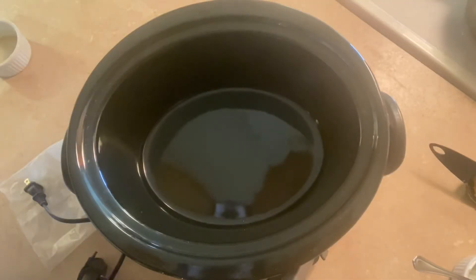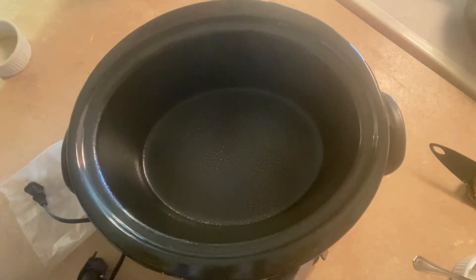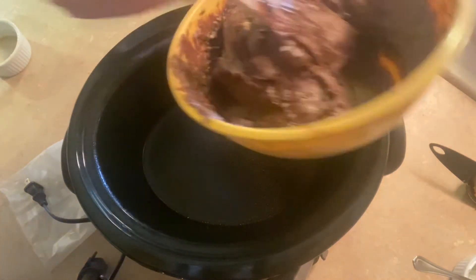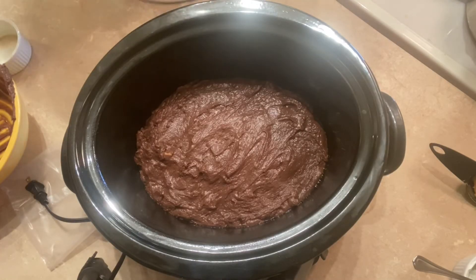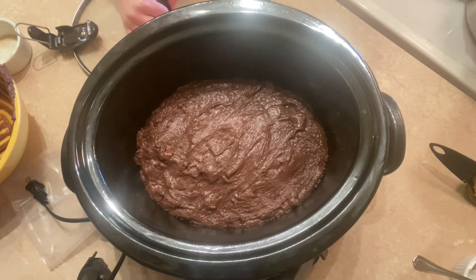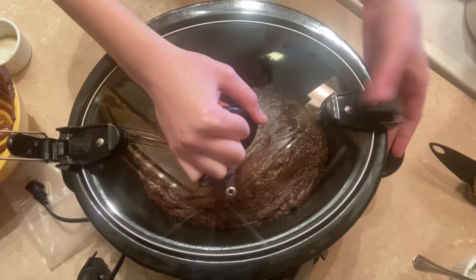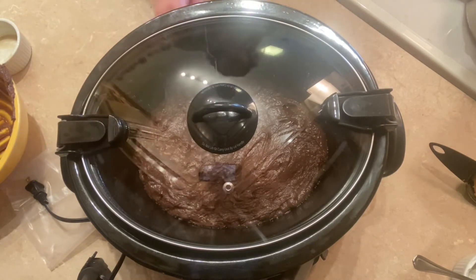Now I'm going to spray my six quart slow cooker with a little bit of non-stick baking spray and pour my batter in. Sorry about the weird lighting — when I turned on the cabinet lights it made everything really white so I had to turn some off. Now I'm going to get the lid on and cook this on high for about three to three and a half hours.